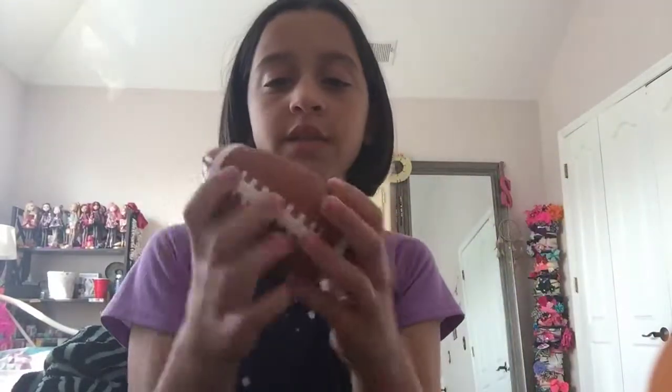The next one is this football squishy. It's not the biggest, but I think it's pretty big and it's in amazing condition. I got this from the Dollar Tree — you can probably get yours from there as well. They are really slow rising and pretty large.